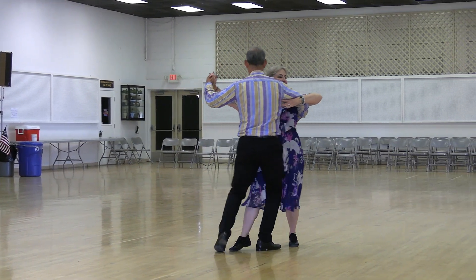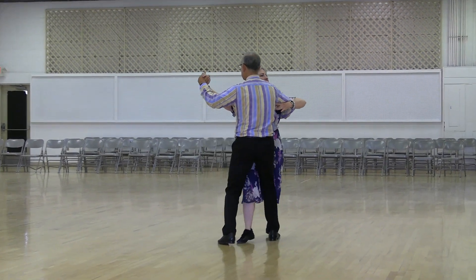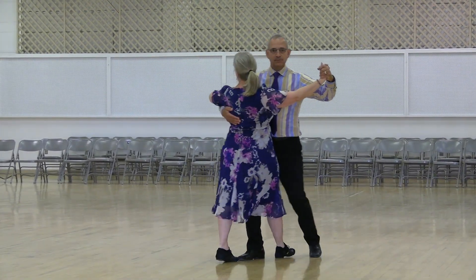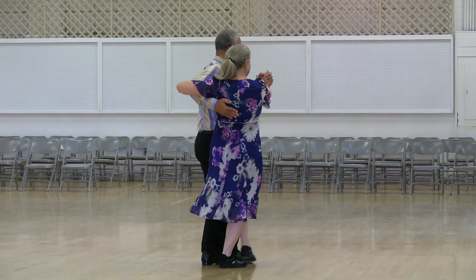Tango draw, walk two, reverse turn three, open finish. Checking slow, outside swivel through and face. Low twirl, line four.